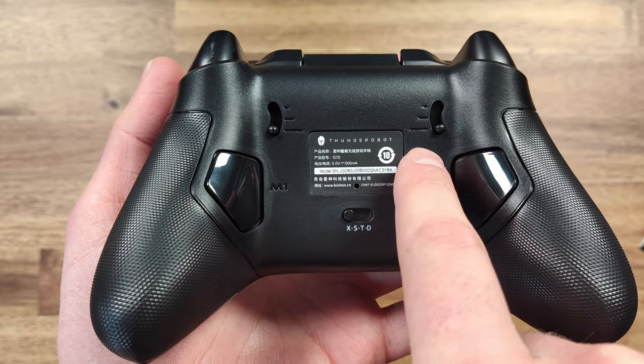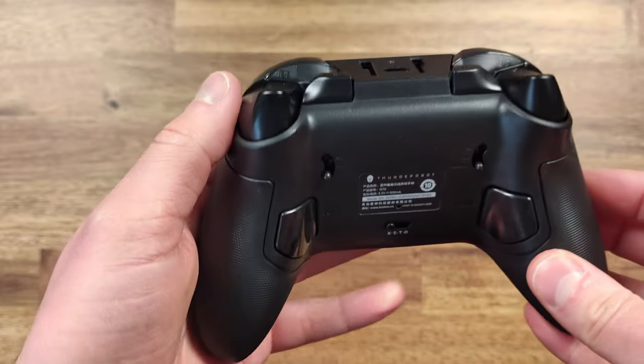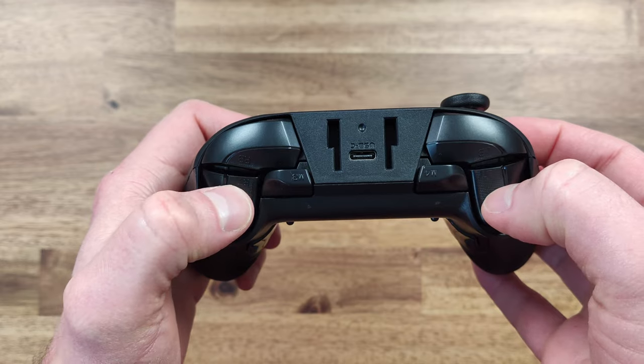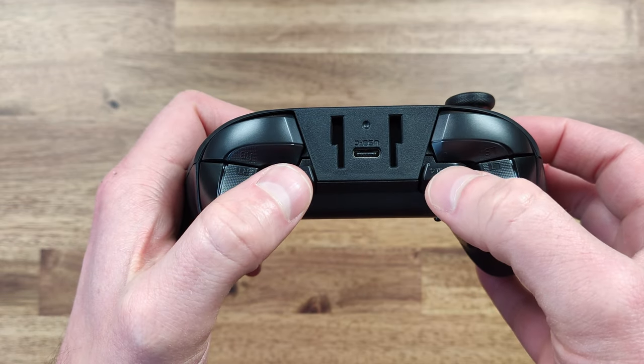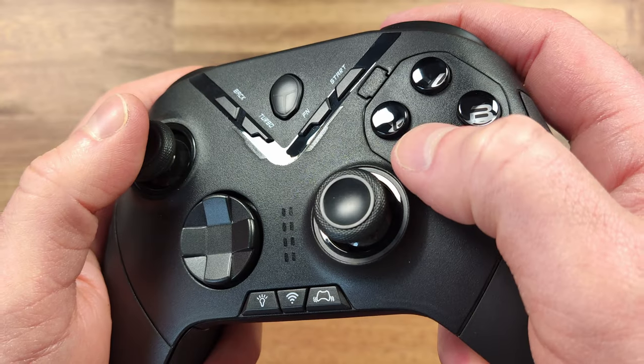The back of the controller includes two programmable paddles, a mode switch, and two adjustable trigger depth guides. It's nice to be able to adjust your triggers between genres — a shorter trigger comes in handy in shooters, while a longer trigger is more beneficial in racing games.